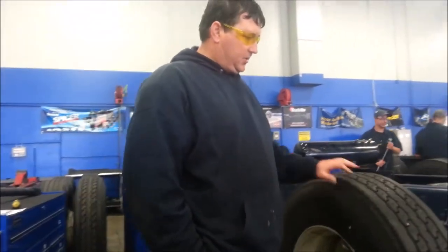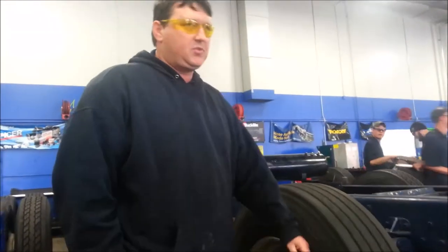Robert here with Jones Tech. Today we're going to talk about wheel bearings, probably one of the most overlooked parts of the vehicle and one of the very most important.